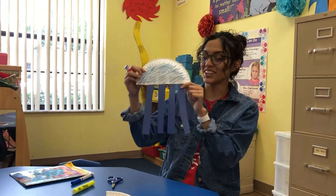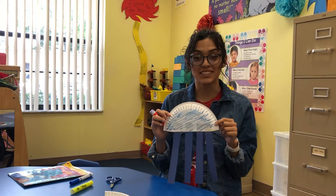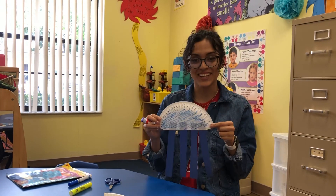And there you have it guys, you have a jellyfish! Hopefully you guys enjoyed this activity and you do it with your kids. Thank you, bye.